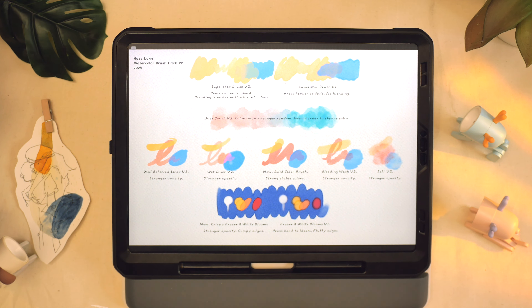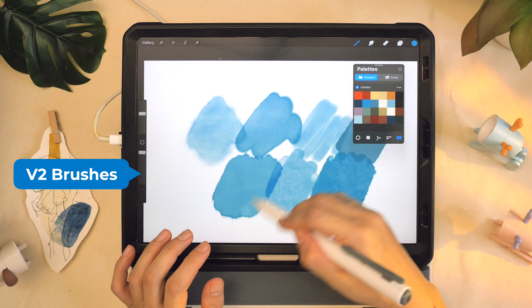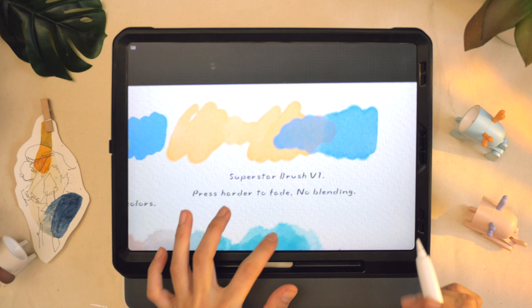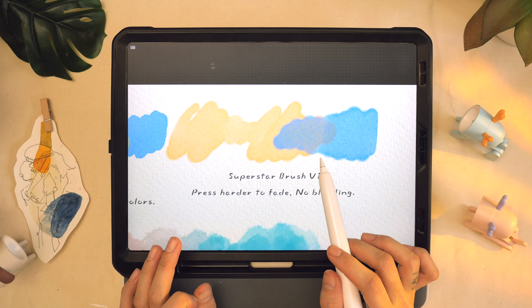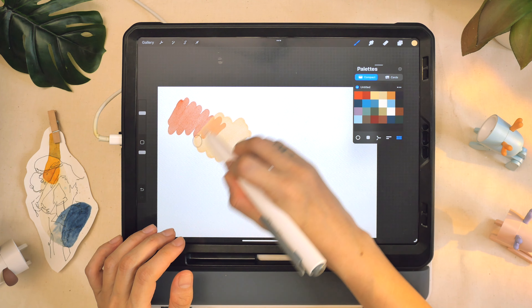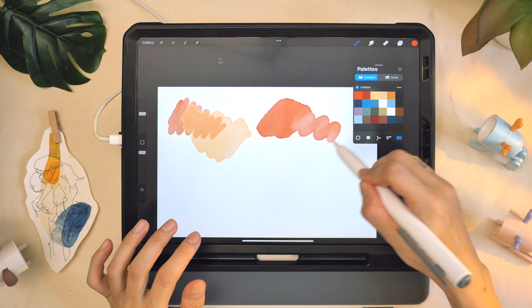One of the biggest changes in this new update is that every brush has increased opacity. For the superstar brush in version one, no matter how you paint or overlap, whether you press softly or hard, it's just an overlap — you are unable to blend any colors. In version two, there is the ability to blend colors; if you just press softly, you are able to blend.